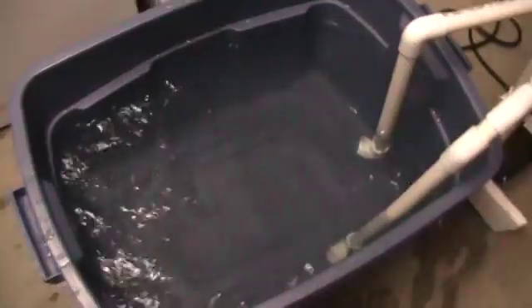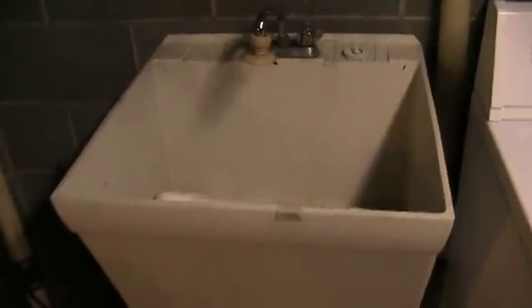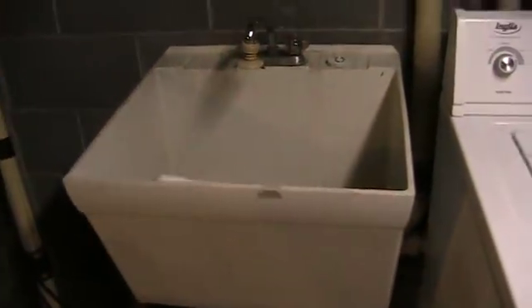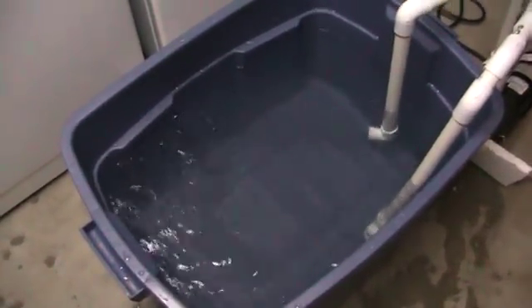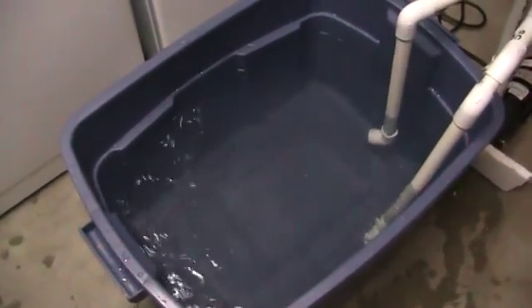I'm debating actually buying another one of these things that's in my basement and mounting the pump to the bottom — not on this one obviously — and using that as a tank. I bought this one for about 40 bucks, and I found one at a local hardware store tonight for about 45.